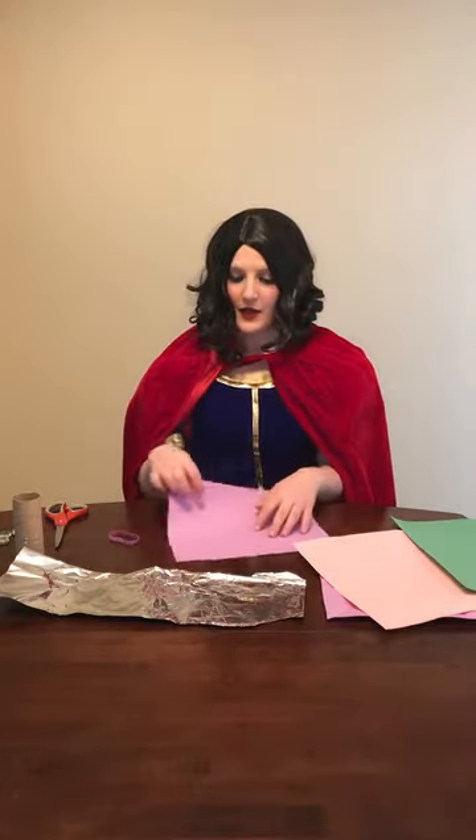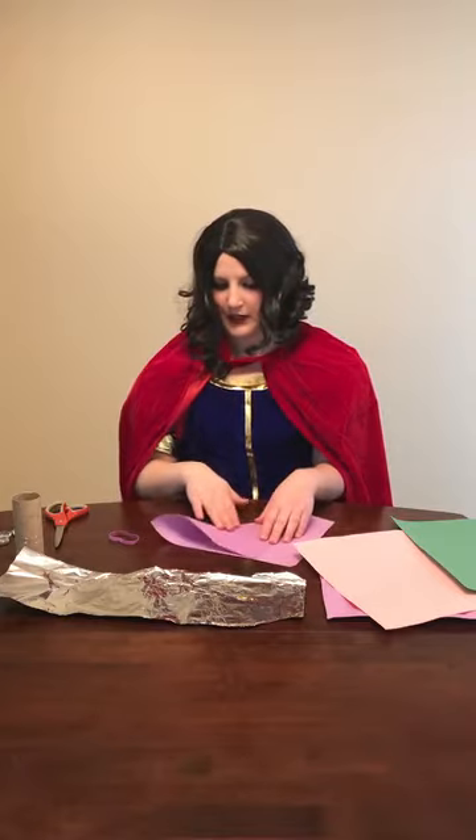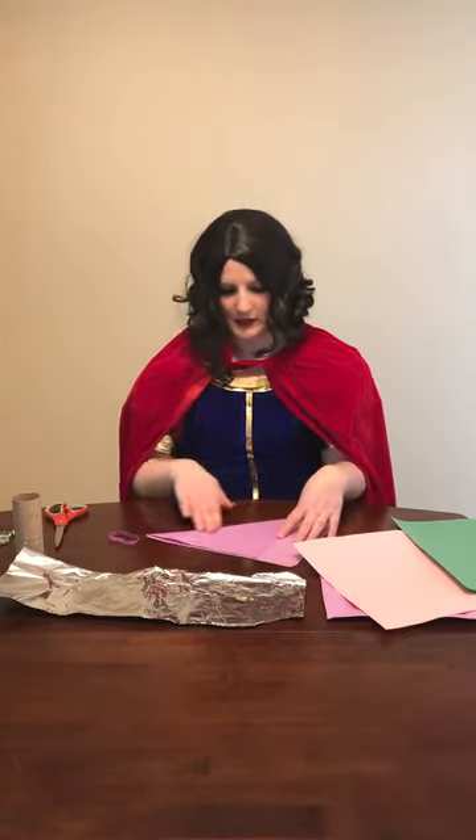Now that we have everything together, we'll start by making our first flower. You're going to take one of your pieces of paper and we need to take it from a rectangle into a square. The way to do this is to take a corner of it and fold it up across your paper until you have a nice triangle. When you've got that triangle, go ahead and make your crease down the middle. Then you don't need this little rectangle piece, so grab your scissors and an adult helper and go ahead and cut off that piece of paper. And now, we took a rectangle and we made it into a square just like that.